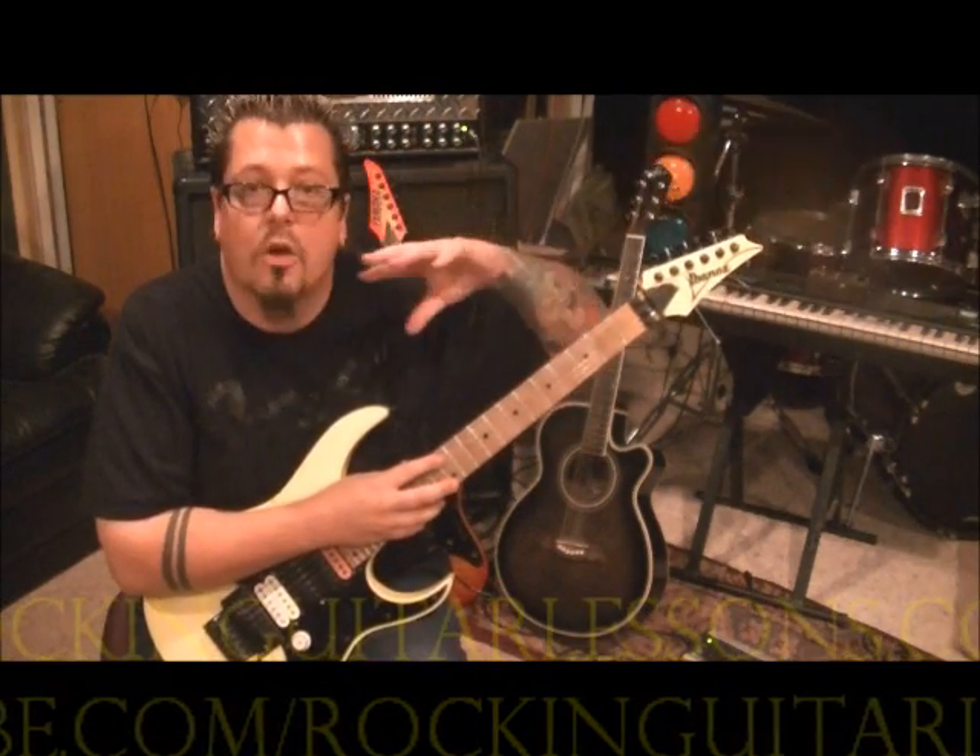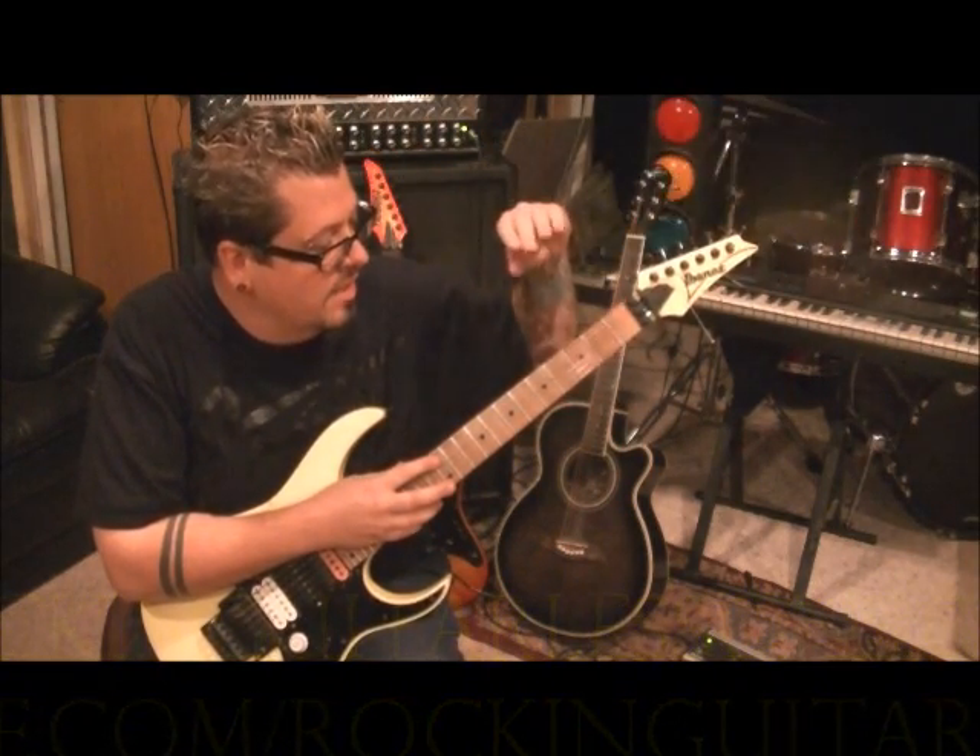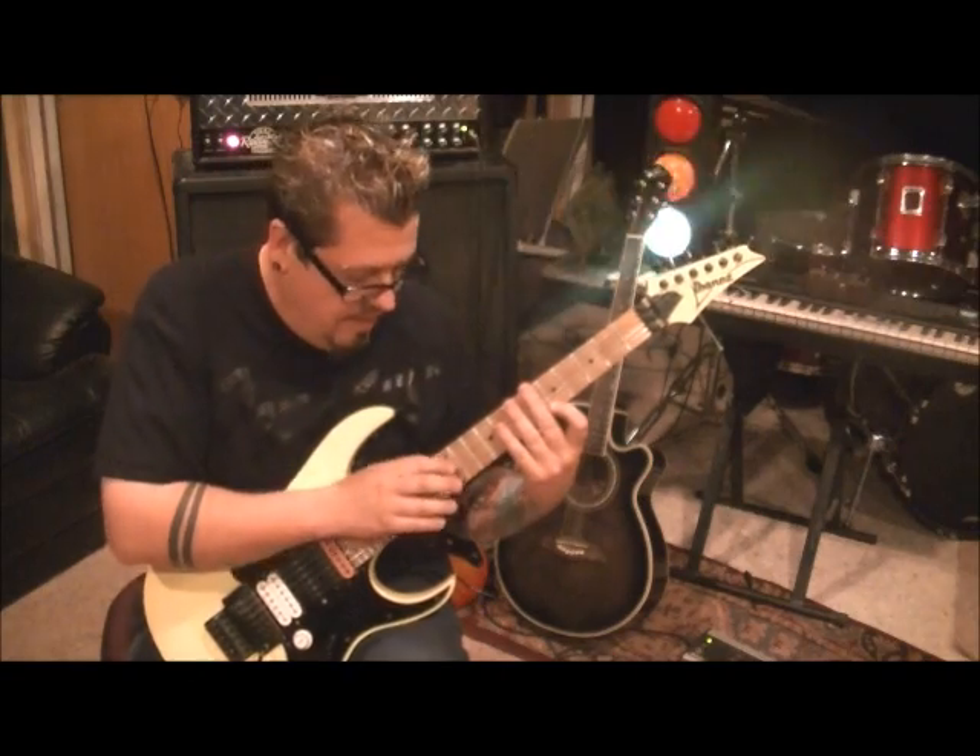Standard tuning, we've got to go quick. I don't know if I'll get through all of it because we're running out of time. Craig would tie like a little rag over the strings, just so you don't have any extra string noise. But just be careful. Put it on your clean and run some reverb.